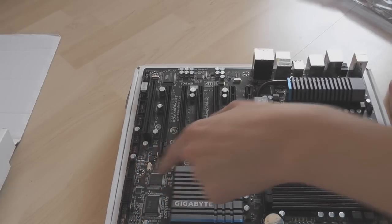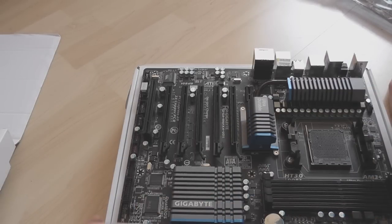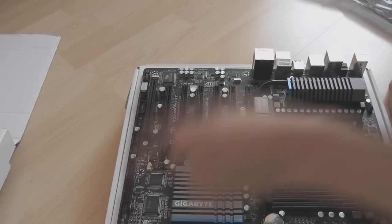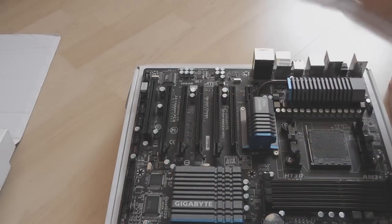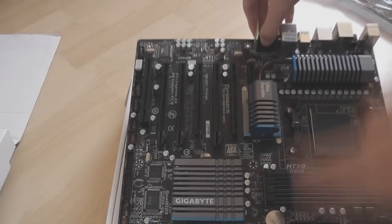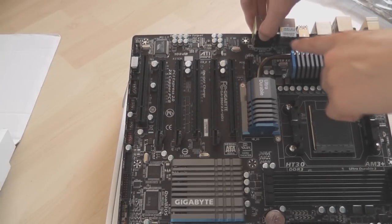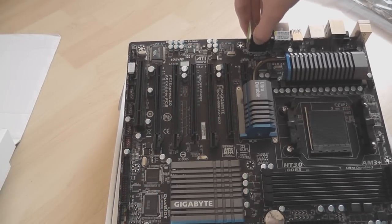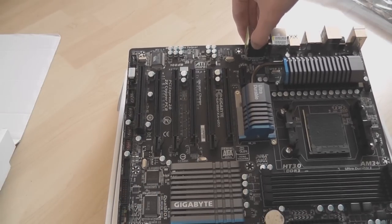There's a TPM front panel header — not sure what that will be. System fan header — yet another system fan header — as well as the front panel connector for your case. There's dual BIOS. One thing I've noticed unfortunately is there doesn't seem to be a fan header around the rear area of the board, so if you're wanting to use a rear case fan you're either going to need an adapter or run the cable across in quite a messy way.